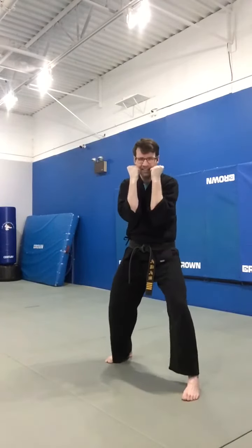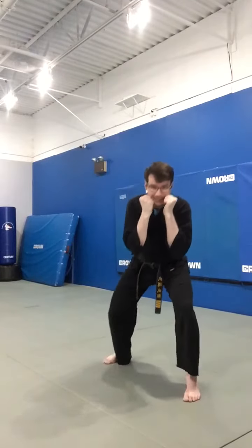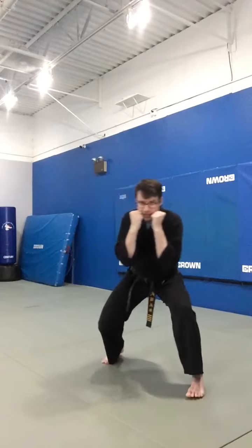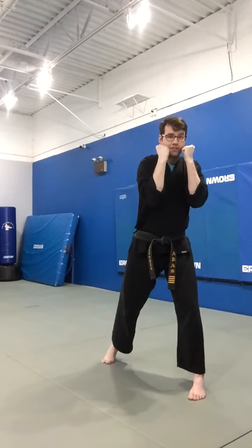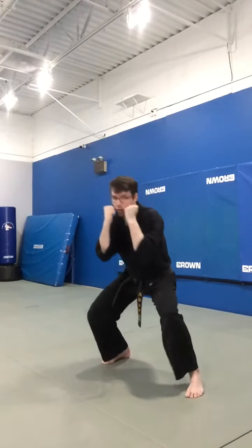Our guard is up the entire time. We're going to be bending our knees, not your back. We'll be bending our knees and sliding our head in a U-motion as my weight shifts from one leg to the other. I've got my guard up, my eyes on my opponent, I shift my weight and create a U-shape with my head.